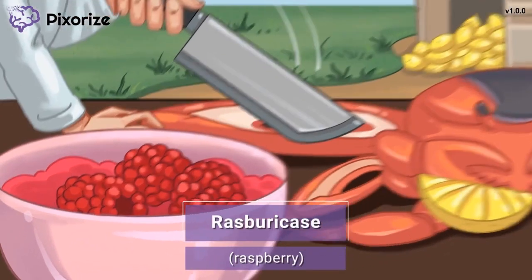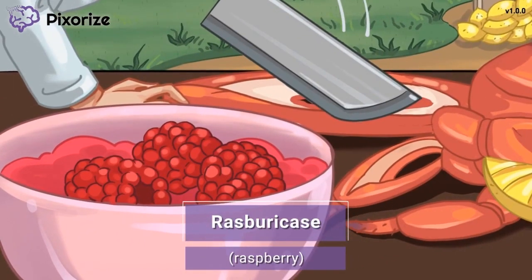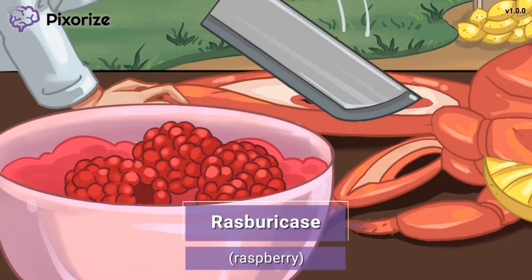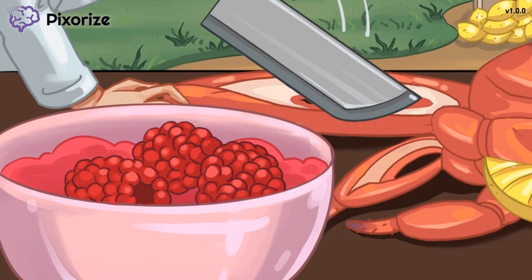Today we're outside learning how to create a delectable dish featuring raspberries. These raspberries will serve as your memory anchor to Rasburicase, since 'raspberry' sounds almost exactly like 'Rasburicase.' Now that you're anchored to the scene, let's move on to learn how Rasburicase works.